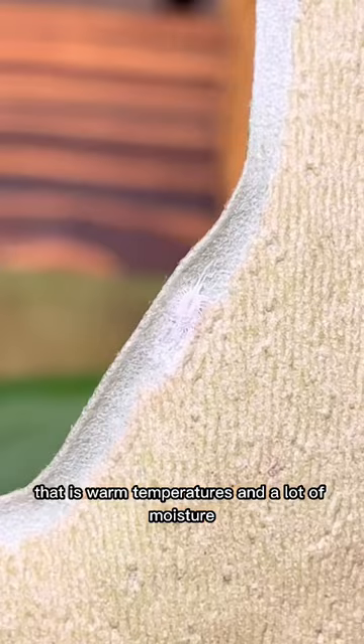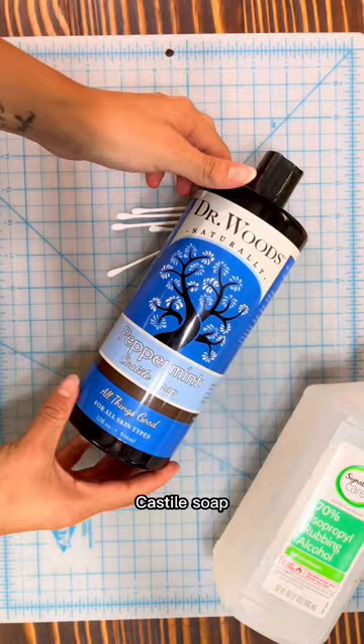Here's what I'm going to use to get rid of them: q-tips, rubbing alcohol, castile soap, a sprayer bottle with water, and a paper towel.